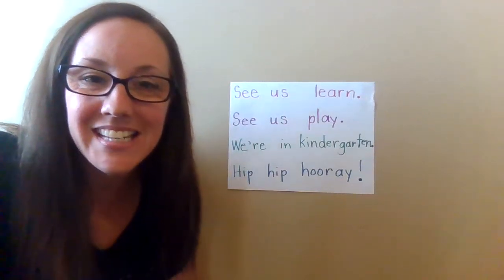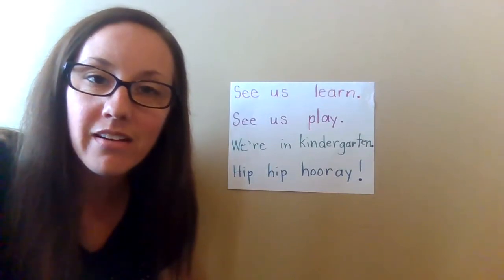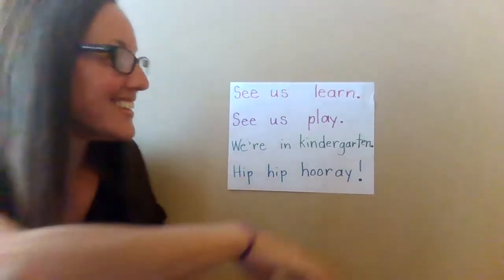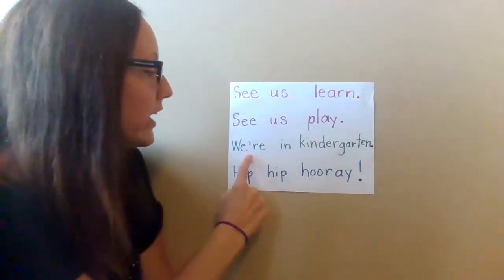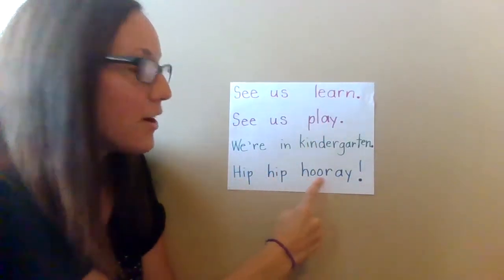Hello readers! Today for shared reading we're going to enjoy this poem together. Watch as I read with my strong pointing finger. See us learn. See us play. We're in kindergarten. Hip hip hooray!